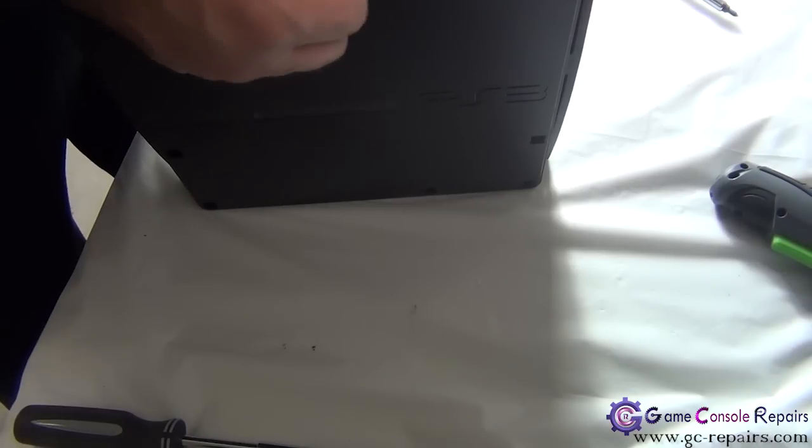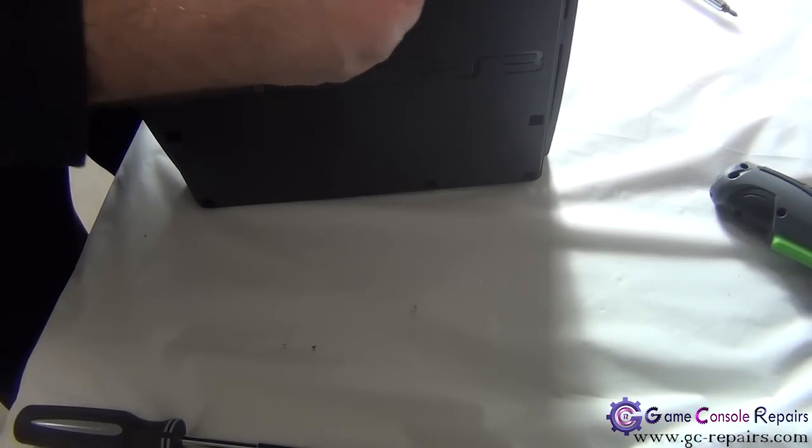Slide the hard drive cover in and put back the blue screw.